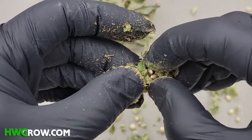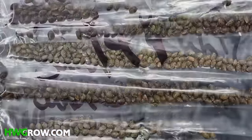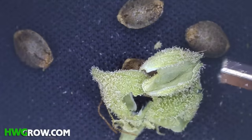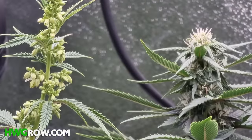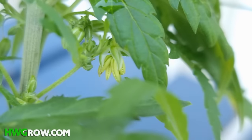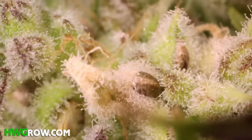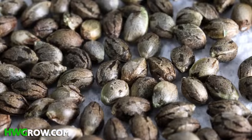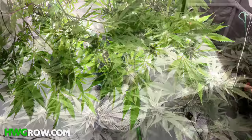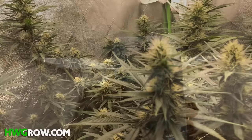Next, you'll need seeds or clones. There are hundreds of strains to choose from, and let me break down the three types of seeds that exist, which will save you time and guesswork. They are regular seeds — these have 50/50 odds of being male or female. You do not want male plants unless you plan on breeding. Instead of producing buds, male plants produce pollen, and when female plants are pollinated, it'll make them produce seeds instead of buds. Regular seeds are also known as photo periods, which means you could control when the plants start producing buds simply by dropping the light cycle down to 12 hours a day. This is called flipping.